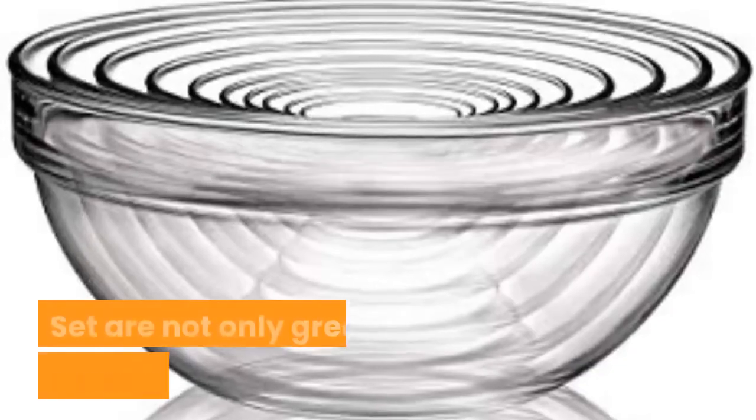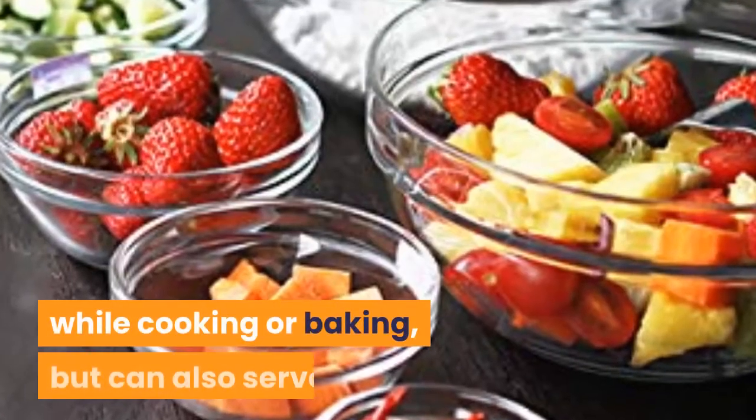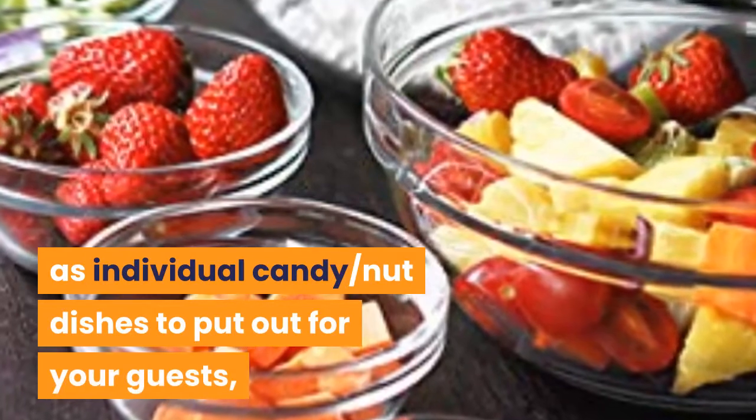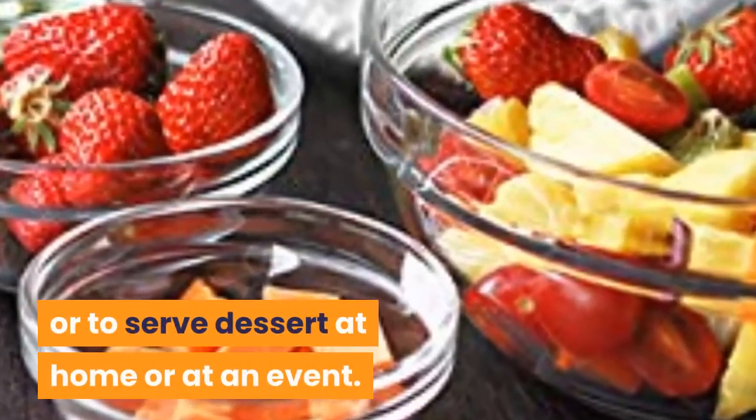These glass bowl sets are not only great for measuring ingredients while cooking or baking, but can also serve as individual candy or nut dishes to put out for your guests, or to serve dessert at home or at an event.